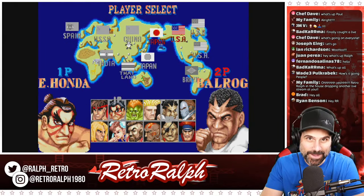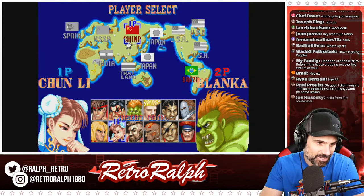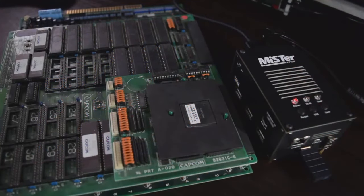Hey guys, welcome back. We are going to get right to it. Thank you so much for joining. So on the table right here, what I have is a Street Fighter 2 CPS1 board. This came out of a system that I have — I have a full-size Street Fighter downstairs. Now, if you want the best experience, obviously running it on original hardware is always where it's at.